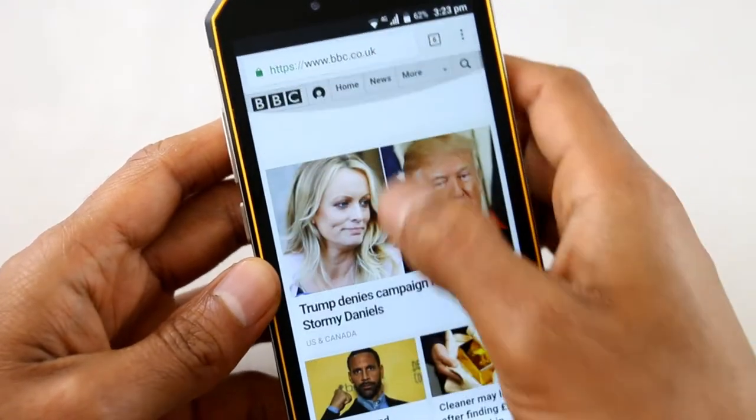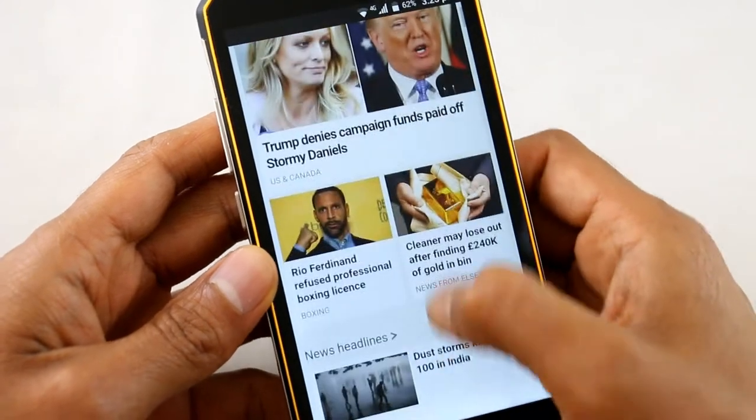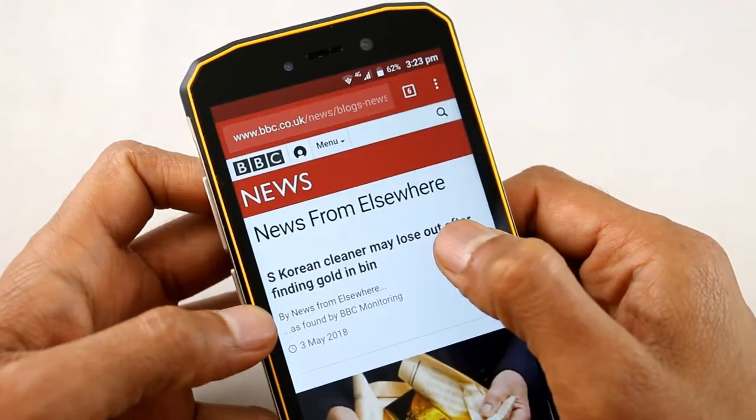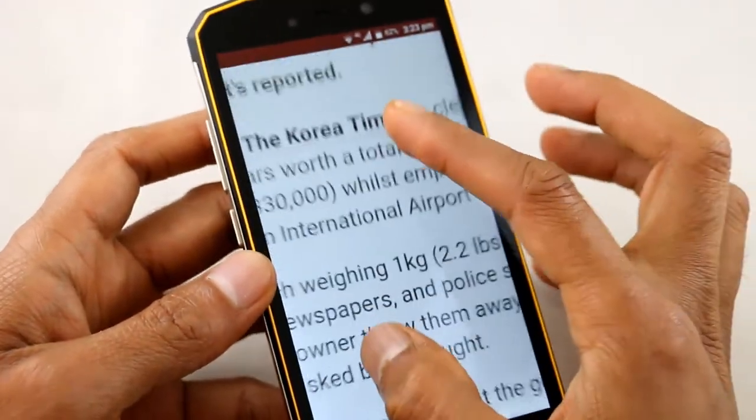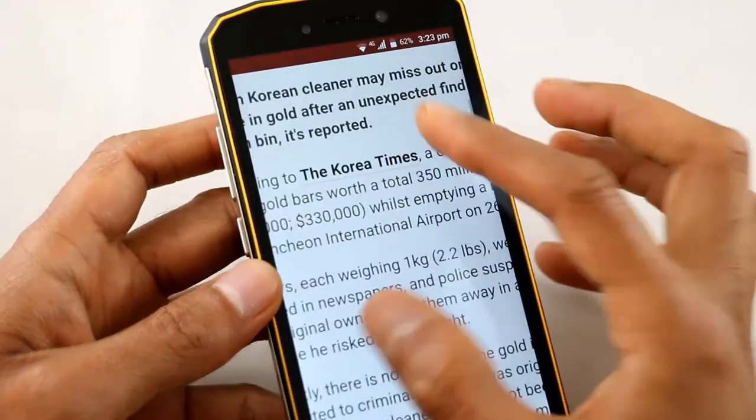What about web browsing on this beautiful screen? We go to the BBC website here — as you can see it loads nicely. Text is nice and crisp and clear, and of course you can zoom in and zoom out.